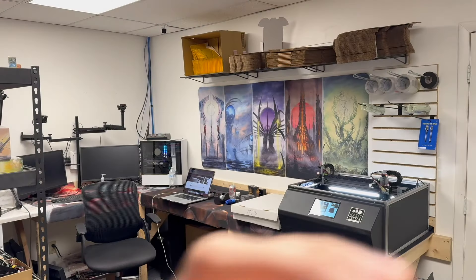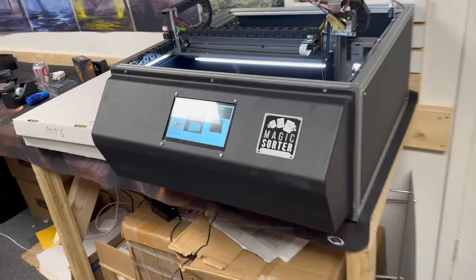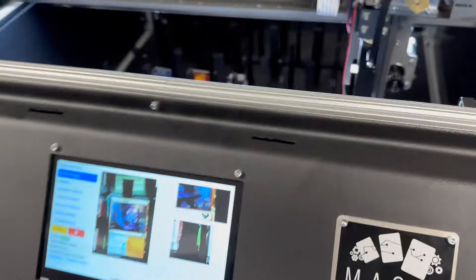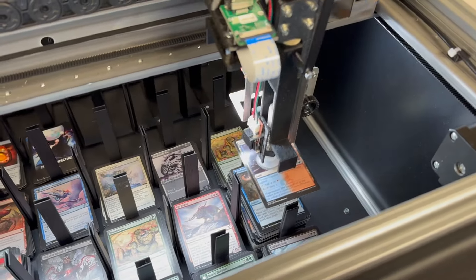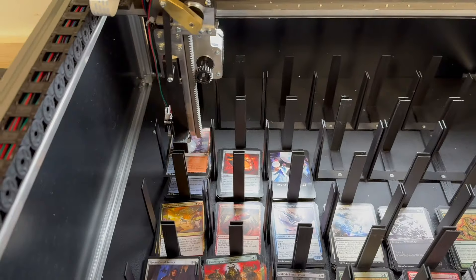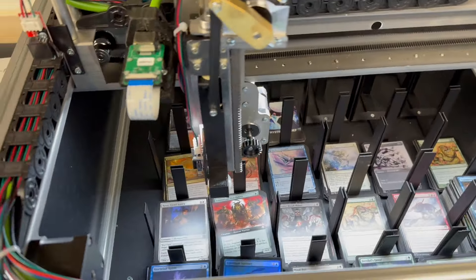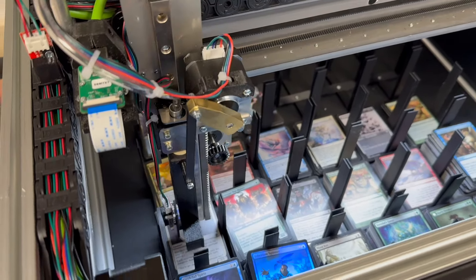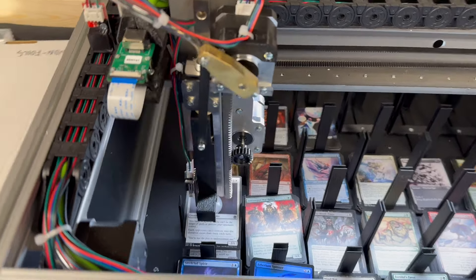This got in yesterday — I believe it's from Italy, it's called the Magic Sorter. Let's sort this out — it is sorting Magic: The Gathering cards. I'm just going to let you watch it for a minute. Right now we have it sorting by color. You can see it picks up the cards one at a time.